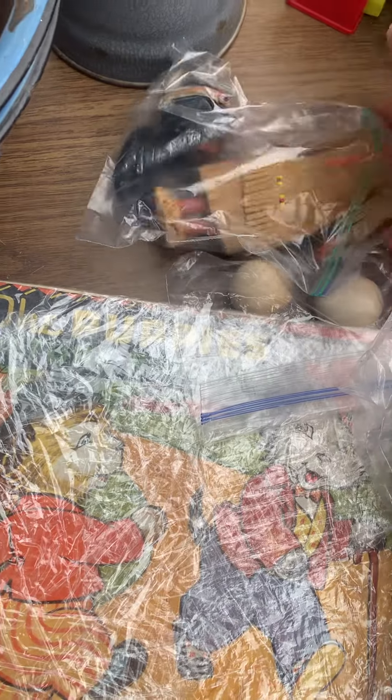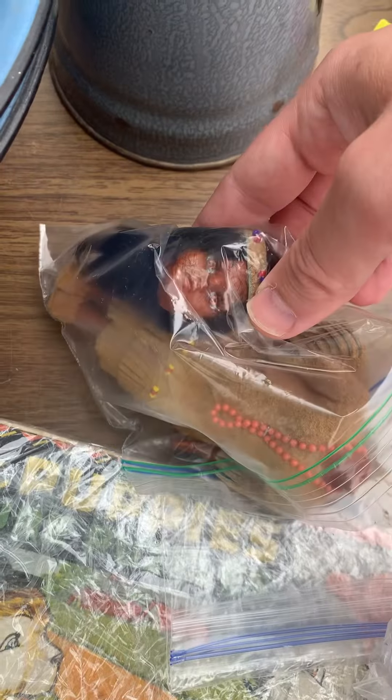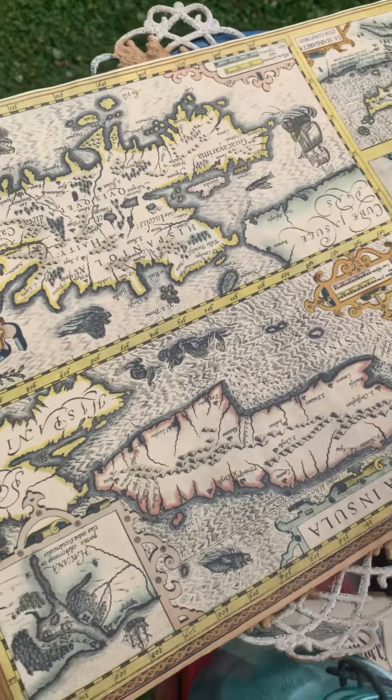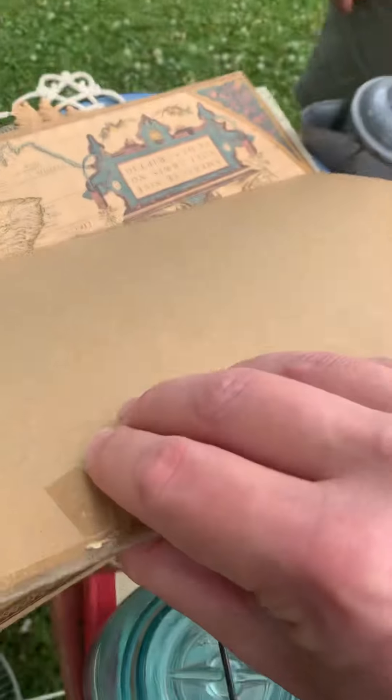And then we've got a doll here that's missing its head, but the head is over here — kind of almost like a Pocahontas. And Ali found these maps over here. This is a map of Cuba, which is pretty interesting.